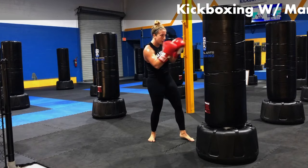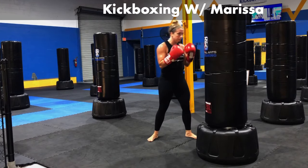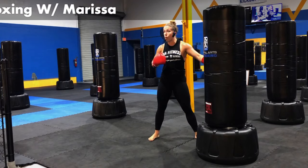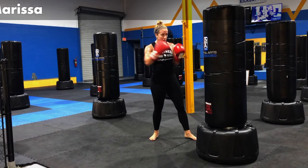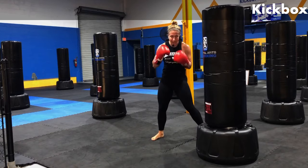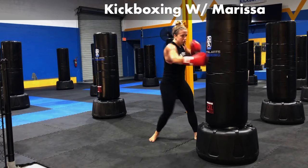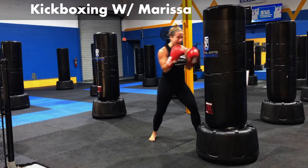We're going to bring them back up. I want you to add two more body shots, one on each side. We're going to bring it back to the body. Jab, body, hook, body, body — one on each side. Engage that core. Let's go. Jab, body, hook, body, body.